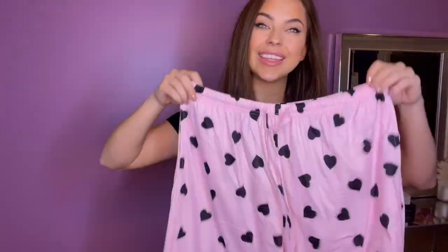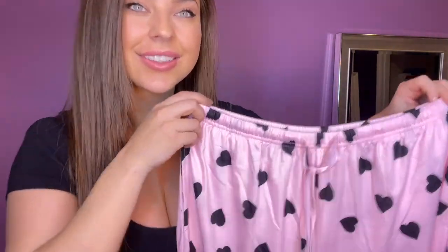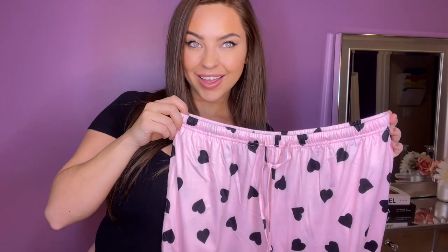It does come in a whole array of other colors, so check those out. They're stylish enough to even wear out if you want. I love these and get so much use out of them — check them out.